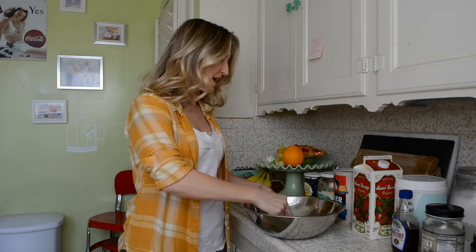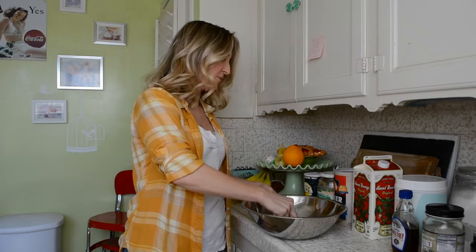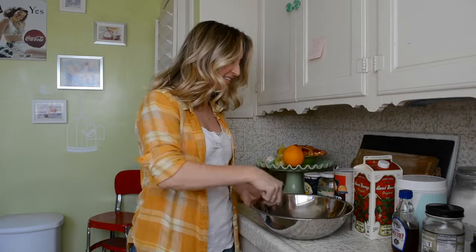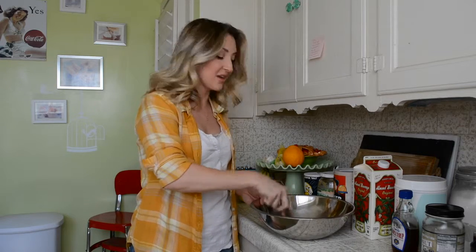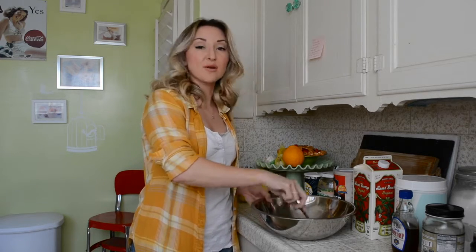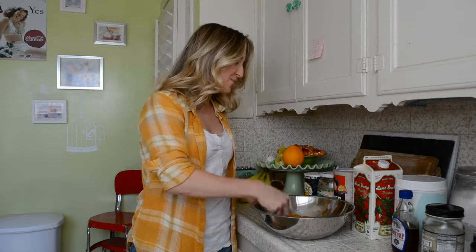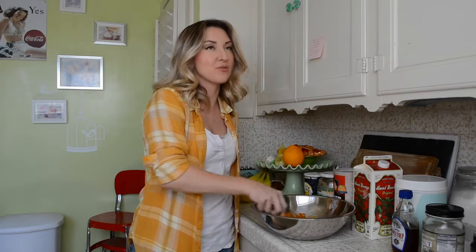We're just going to mash our banana, our puree, and our milk and just get that started. I love that this is a healthy muffin because I love carbs, much like you do I'm sure, and I can't eat them all the time. So whenever I find something that's really delicious and actually good for you, I'm thrilled.